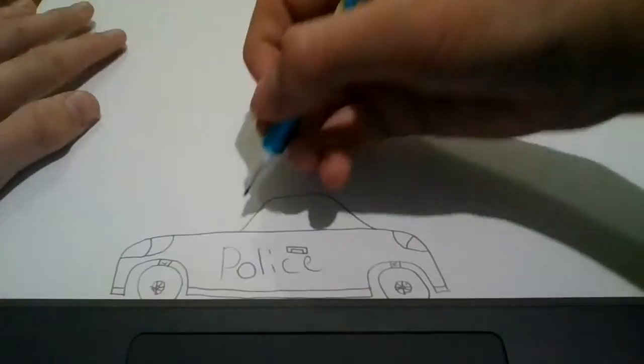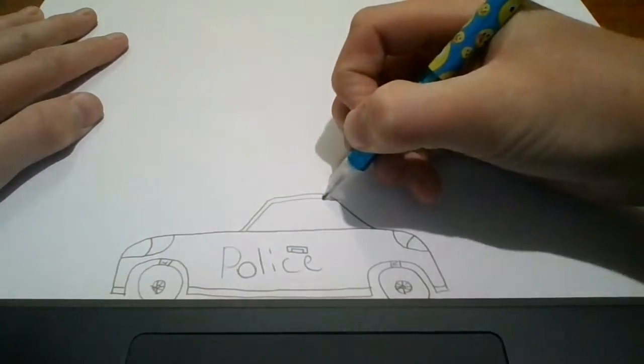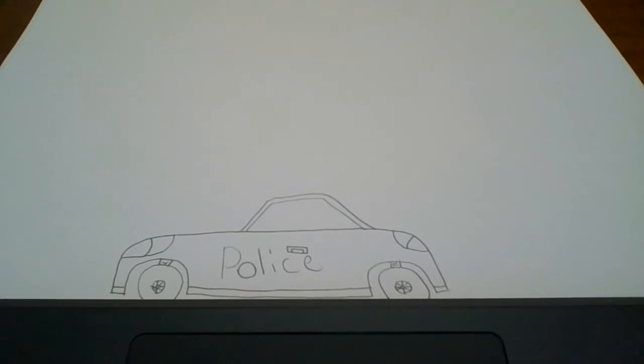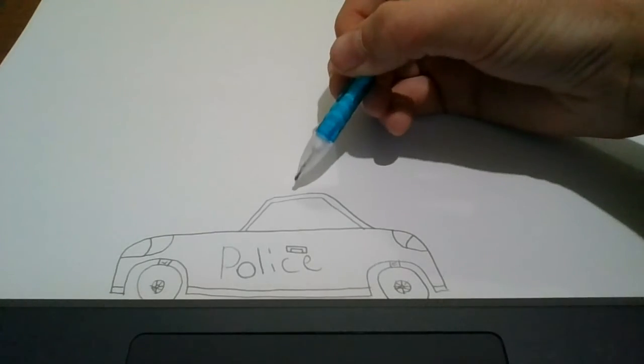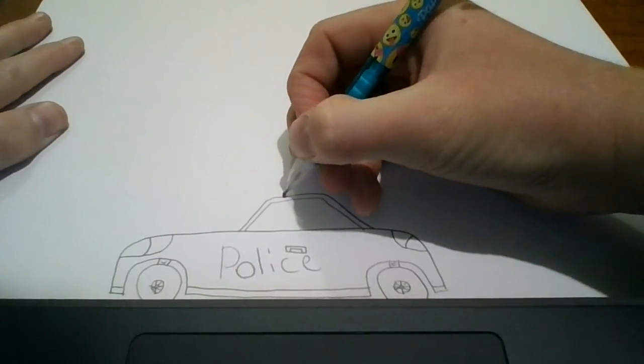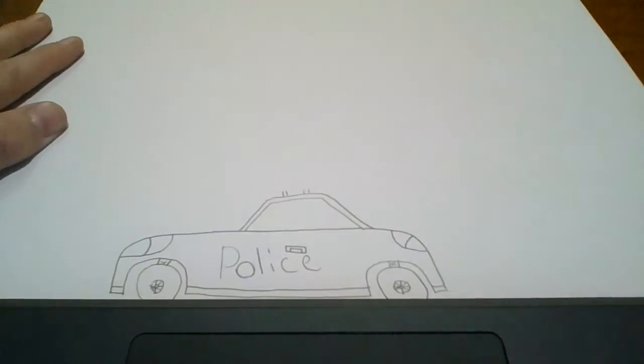Now, starting here, I'm going to draw a line up, and across, and there, following the frame of the car. And on top of here, we're going to draw the sirens. So if you draw a line going up, like this, and another one next to it, and then over here, the exact same thing.